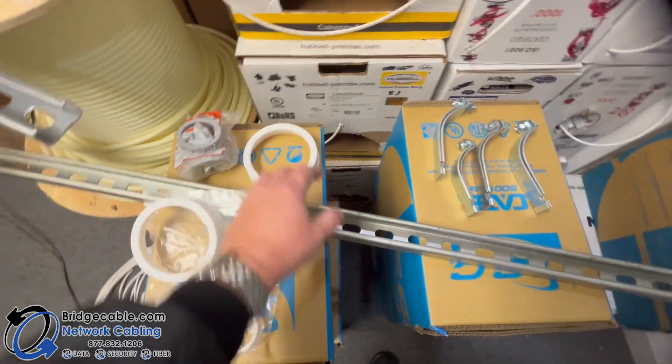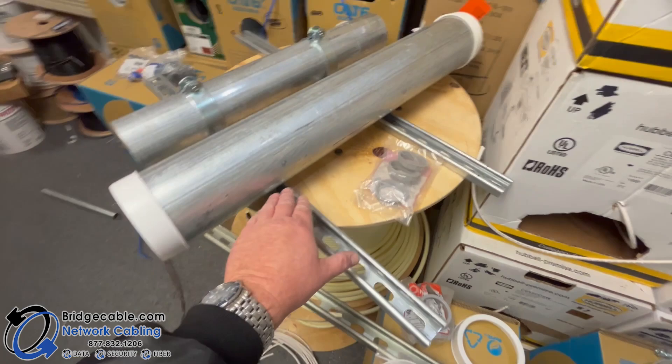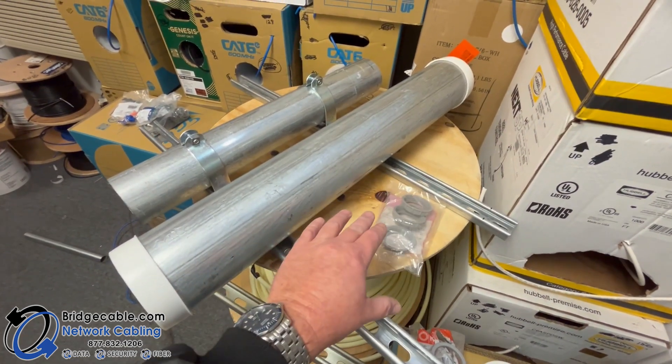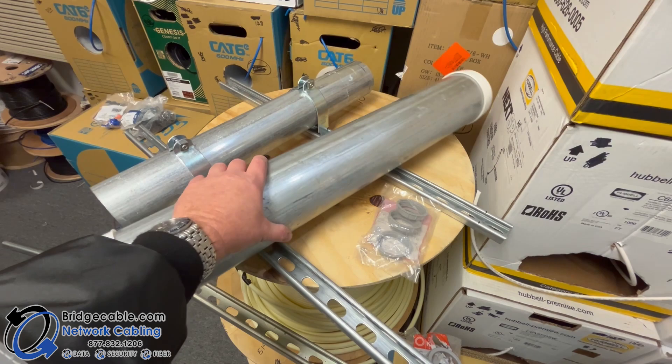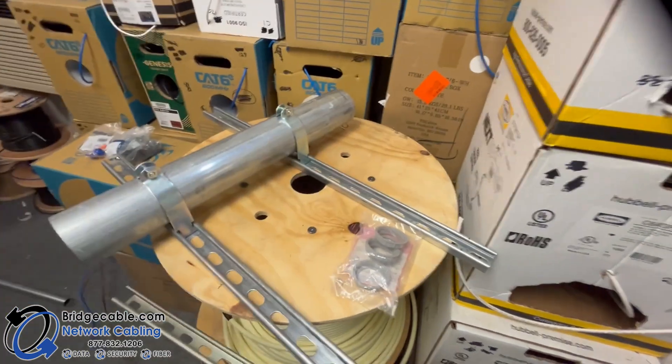You're going to use an assortment of straps. A lot of times out in the field, one person will just put one unistrut out there — you want to put two unistruts, because this might shift over time. We'll remove this for the time being.